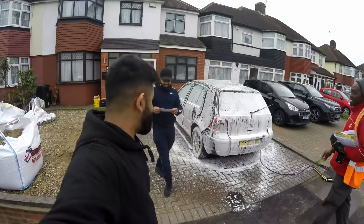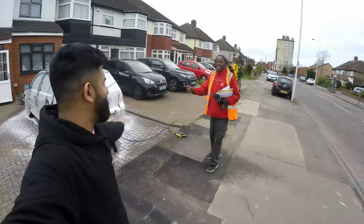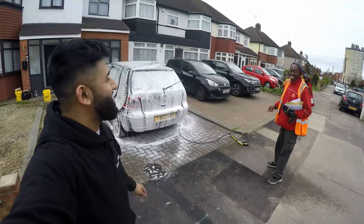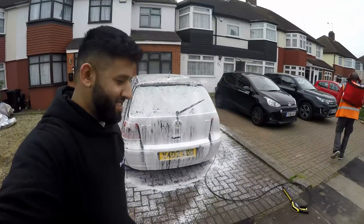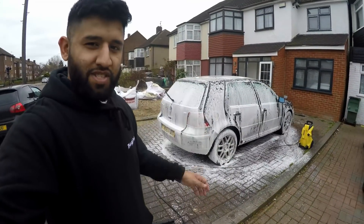We just snow foamed the car. Let's see — posted my likes of course. You like the car? Yeah. It's going up on YouTube — no worries. So yeah, we just snow foamed the car. Hopefully this takes a bit of the debris off and brings it back to some slight form of glory. Let's see.